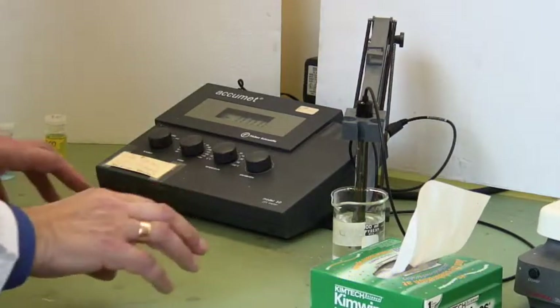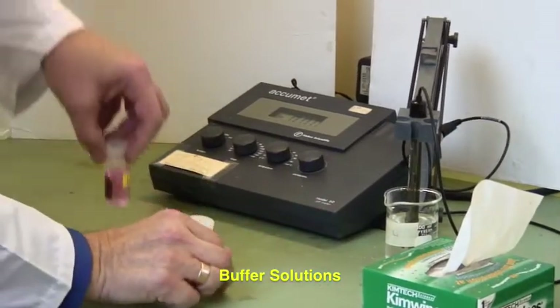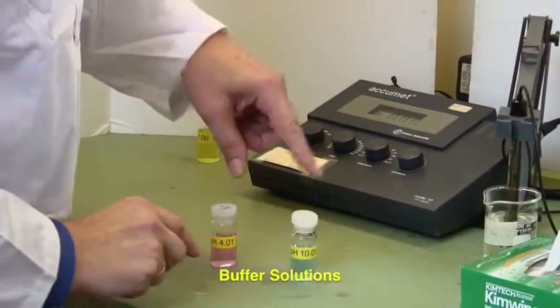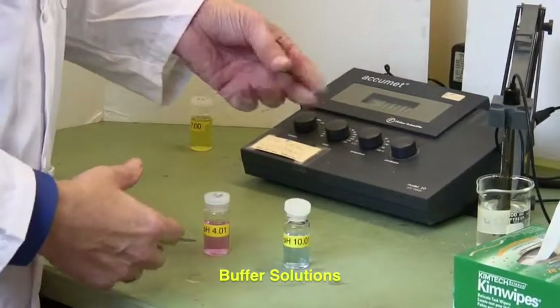We are going to calibrate the machine using buffer solutions, which are available in these vials. They live next to the pH meter. They're labeled and they're also color coded.